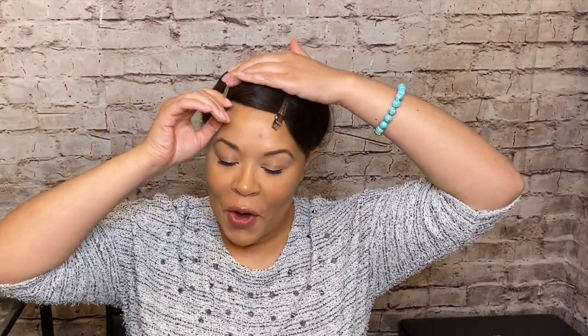Hey everyone and welcome back to my channel. My name is Jay-Z and today I wanted to take you guys along as I try out this bang piece that I ordered from Amazon. As you can see, I have my hair wrapped right now, so first I'll just unwrap it.